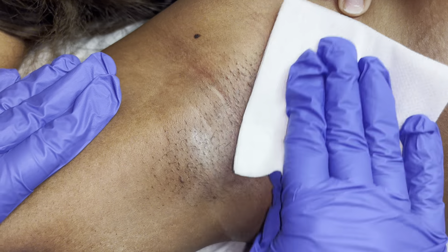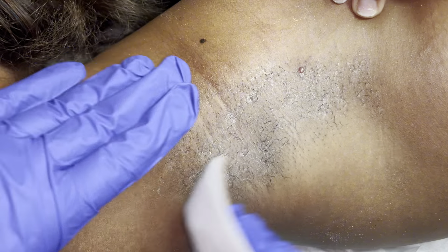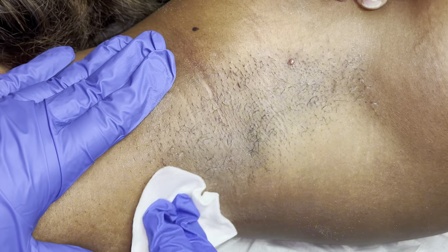I went ahead and cleansed the area really well, and I'm going to put down some cornstarch baby powder. I didn't use a lot this time — I wish I would have put more down. Right here I'm just checking to see what direction the hairs are growing in. You might see a little bit going to the left, but for the most part they are growing downwards to the right.